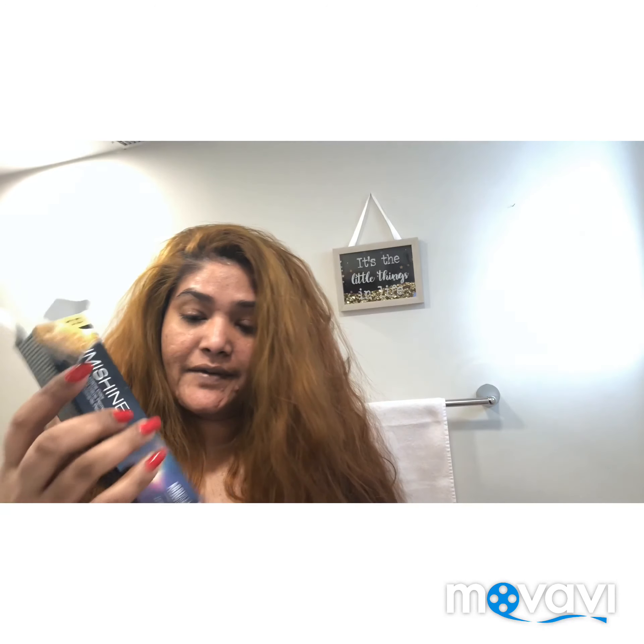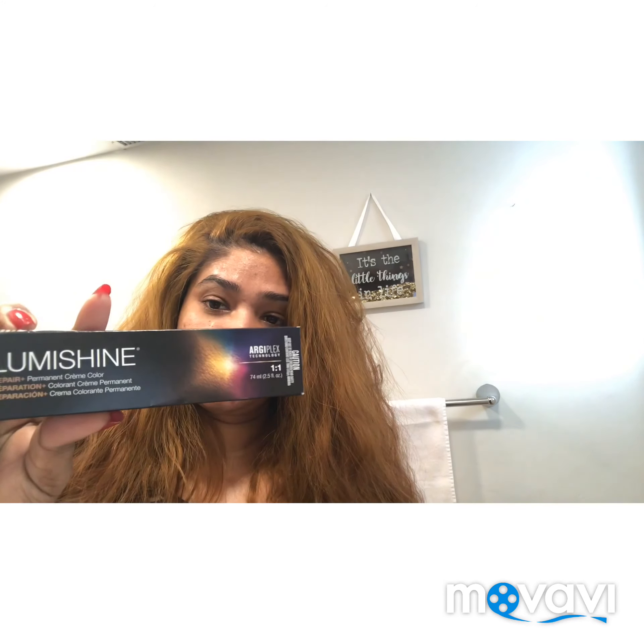I want to show you guys my hair. So I have these two colors here, and I'm going to put them in my hair.